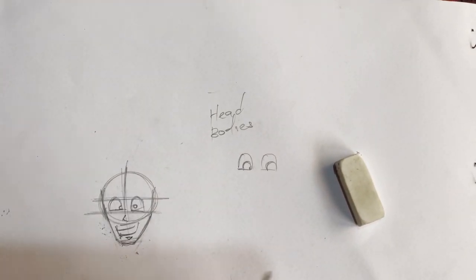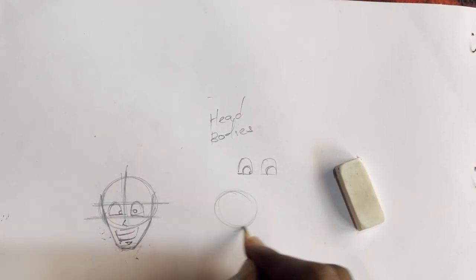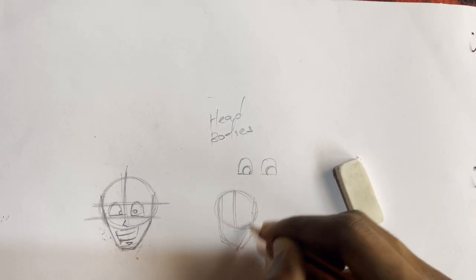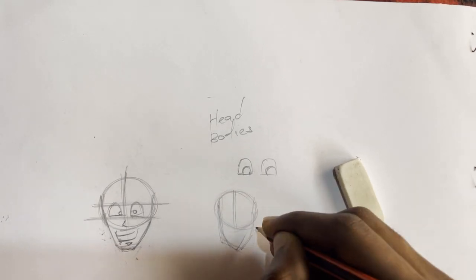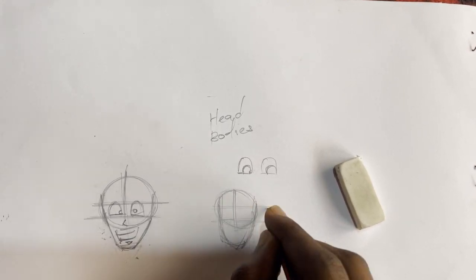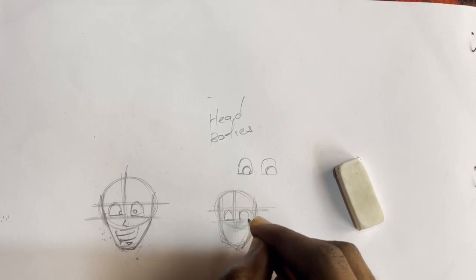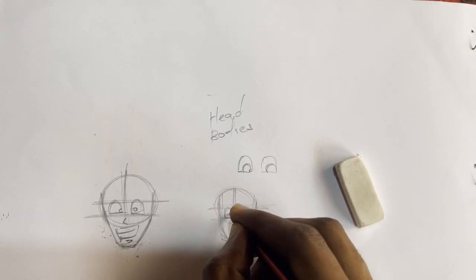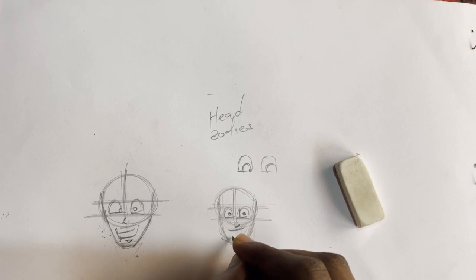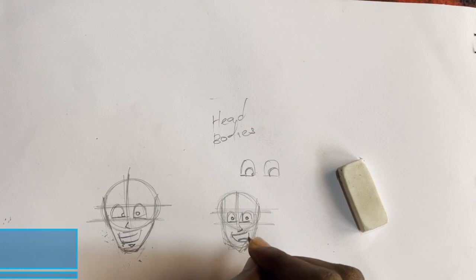Now we are done with the face. So this is one face. We can also have another example — another facial expression. The same techniques, the same moves. And mostly, looking at the anime style, they are mostly stretched. So we can do that — a different facial expression.